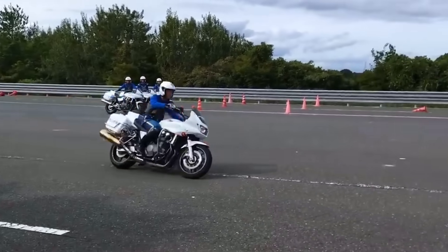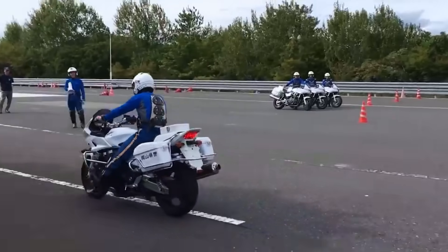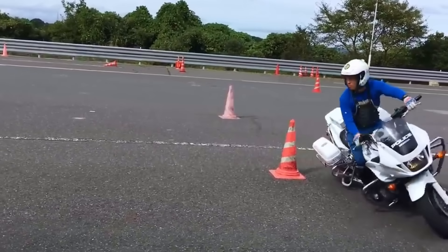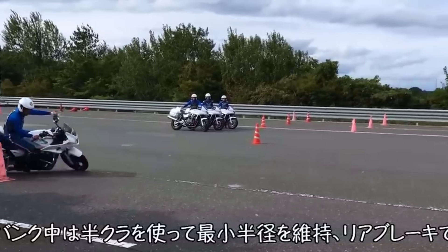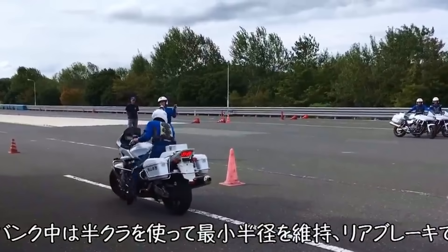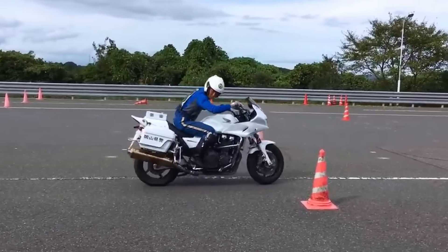Let's see the demonstration first. Try to listen to the engine sound, it will be important later. As you can see, these are very fast and tight turns. Looks very nice.